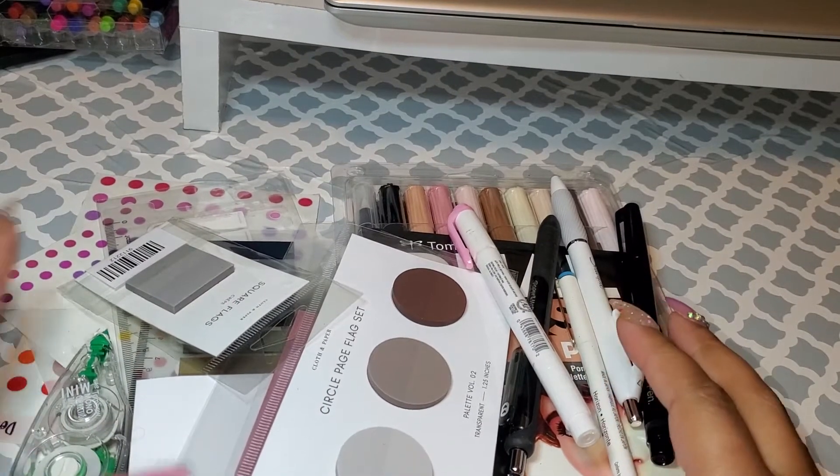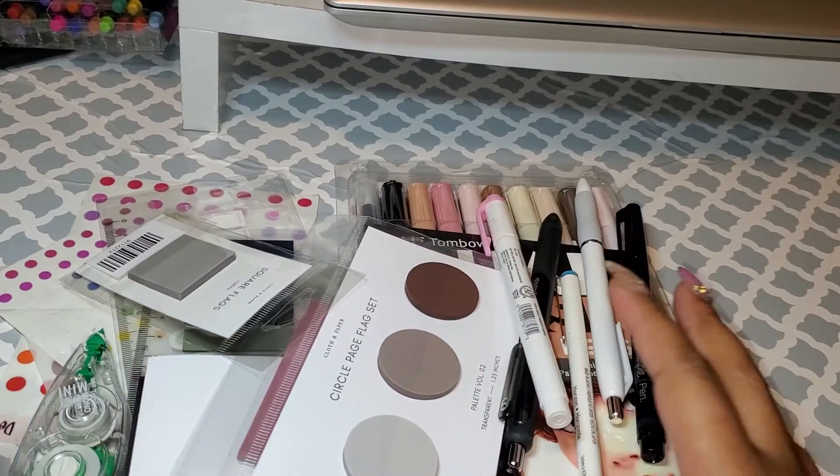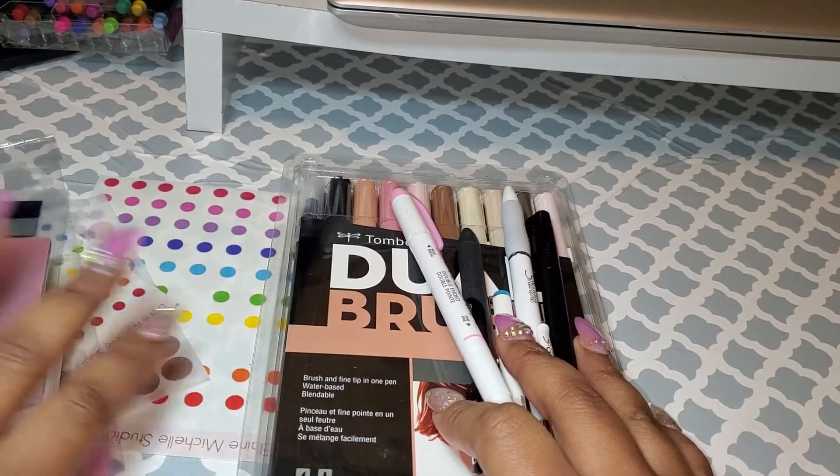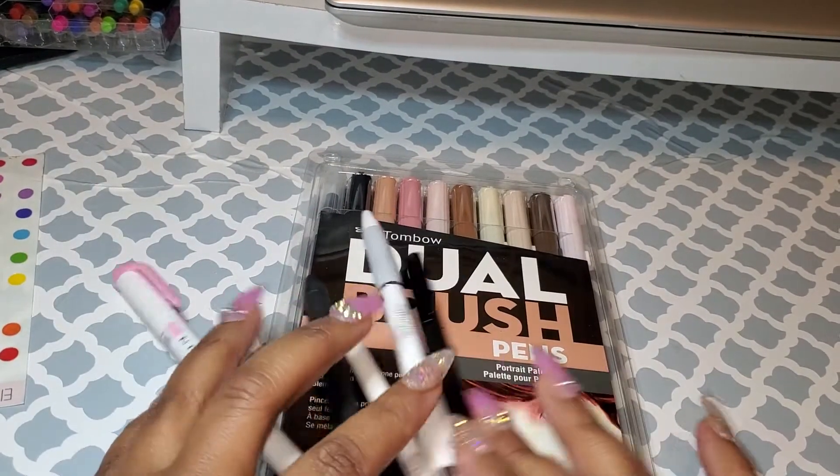Hello everyone and welcome to my channel. It's me Michelle. So today I'm doing my top five things that you need for becoming a minimal planner — honestly, any planner really.